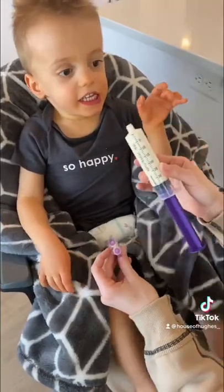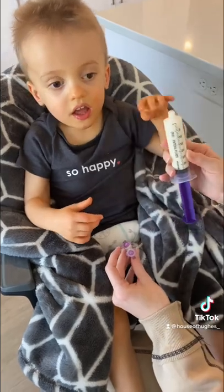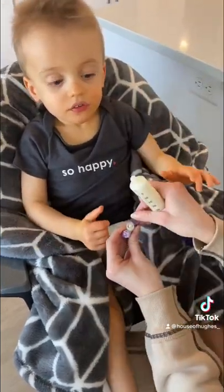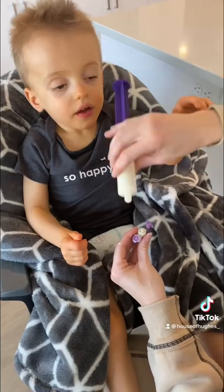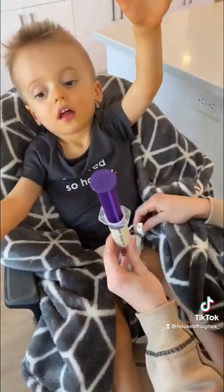We start off by putting the formula and water into a syringe. Good job bubba, you want to help mama? Then we're going to open up one of the ports and go ahead and just screw it on.